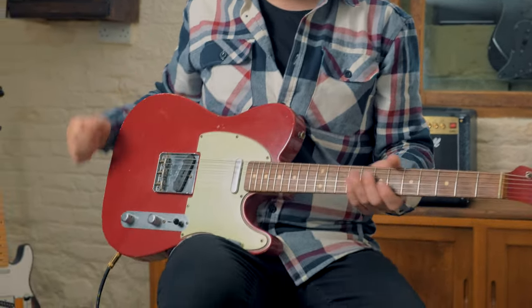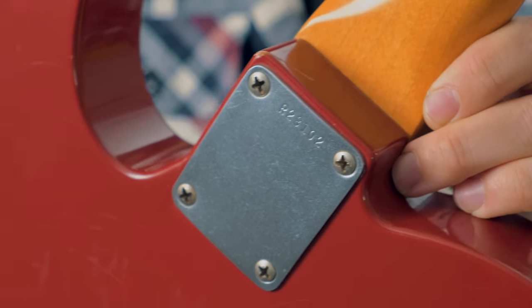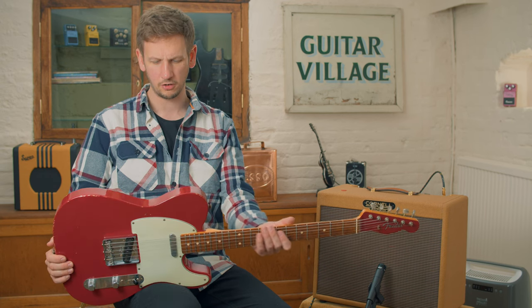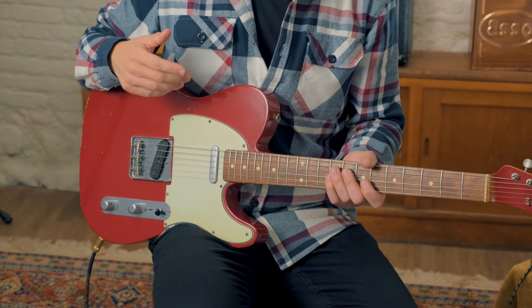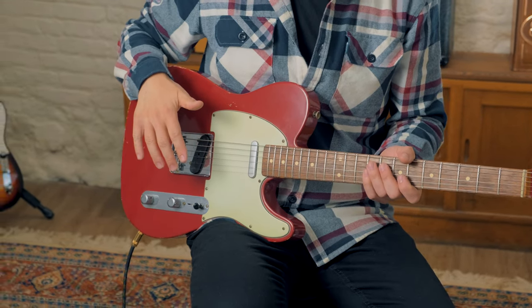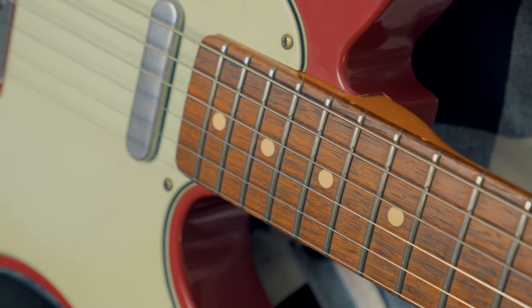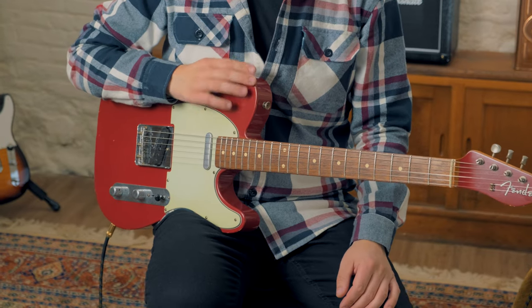The first of the three Tele's we're going to check out is this gorgeous Dakota Red 1960s style Telecaster from the Fender Custom Shop. This is probably the most vintage of the three, but what gives it a little bit more of a modern feel and flavor is it's got modern Tele wiring — so you haven't got that muddy neck pickup sound — and it's got a flatter radius too, which is 9.5. What I also really love about this is the capped headstock; it looks absolutely killer.